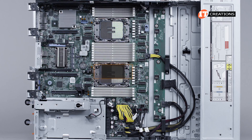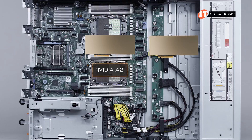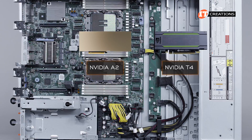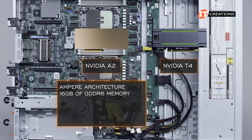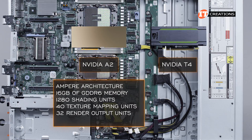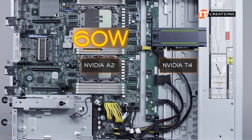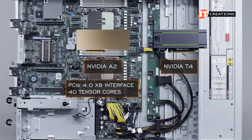PCIe slots 3, 4, and 6 will accept the NVIDIA A2 GPU, but only two GPUs, so choose wisely. The A2 is the only GPU listed for this system, but at 75 watts in a single-width low-profile slot, the tried-and-true NVIDIA T4 GPU can also be installed. The NVIDIA A2 features Ampere architecture and 16 gigabytes of GDDR6 memory, 1,280 shading units, 40 texture mapping units, 32 render output units, plus 40 tensor cores. At a 60-watt power draw, no additional power cables are needed — it draws power off the PCIe slot and uses a PCIe 4.0 x8 interface.